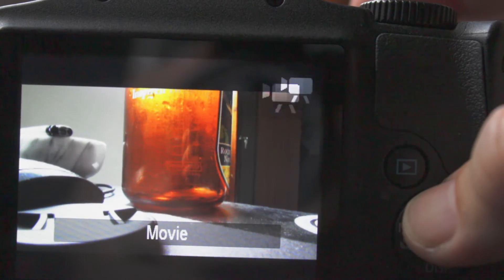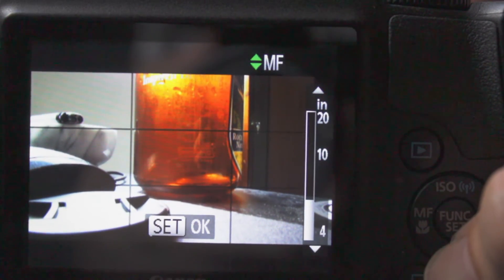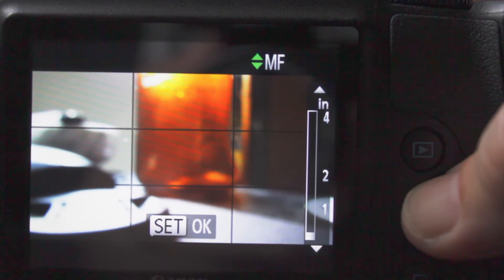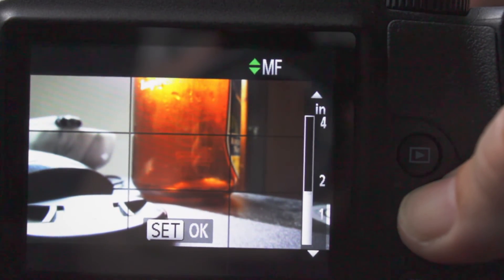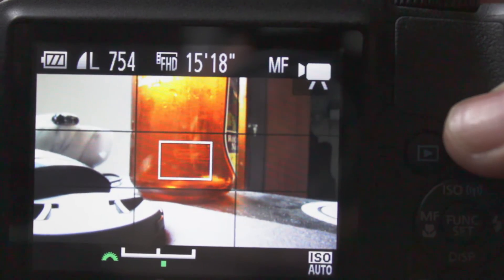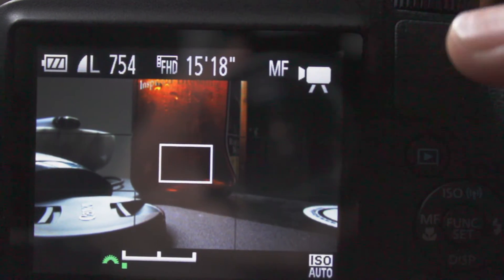It shoots 1080p at 30 frames a second. The only downside to shooting video on it is that it uses auto ISO, and that's pretty much it. You can do manual focus, autofocus, and macro videos, but I really wish you were able to control your F-stop and choose your ISO. But for a digital point and shoot camera, that's what you get.